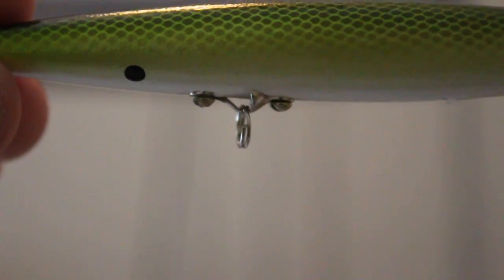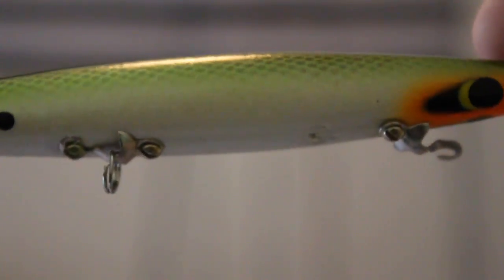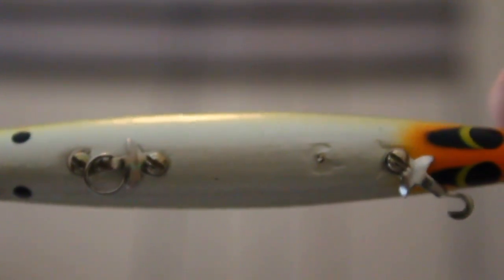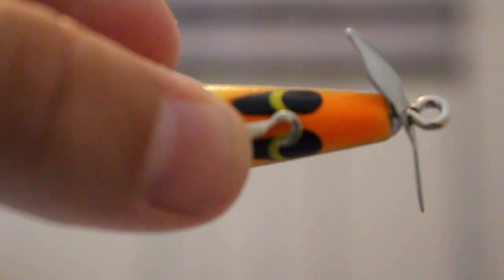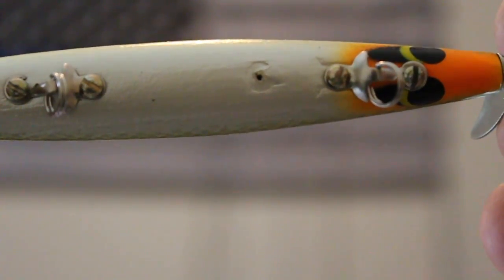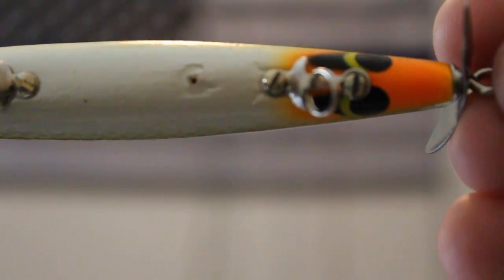I've gone ahead and put the split ring back on that center hook, but I haven't put it back on the front yet — and here's why. You see that hole where it's supposed to be screwed back in? It's not going back there. This piece of sheet metal is going to be twisted and mounted right there in the center. I'm gonna go ahead, put a split ring on, get that screwed in on the center.